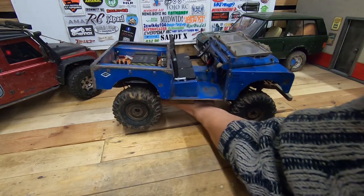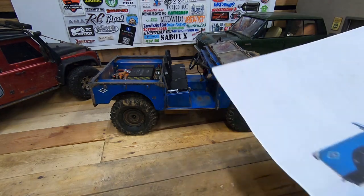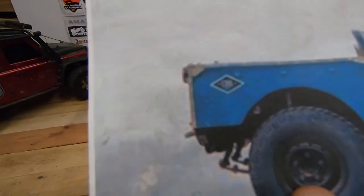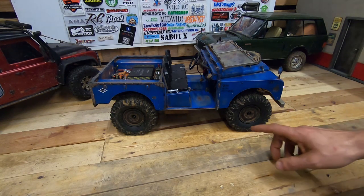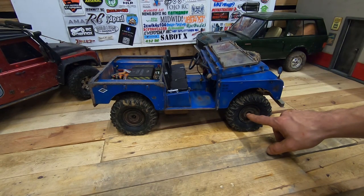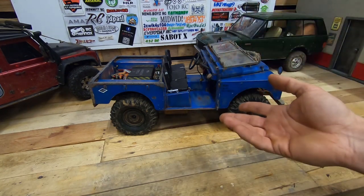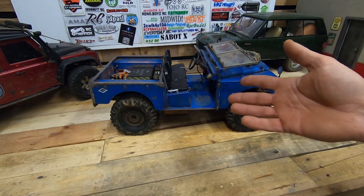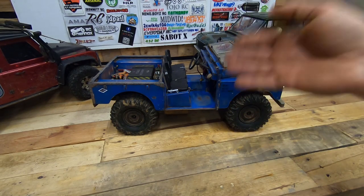I can show you the picture of the real one. You can also see this sticker here, which looks cool. The wheels are from MST, made to look a little bit rusty. Also, we're going to have a Camel Trophy event soon — I hope it comes.